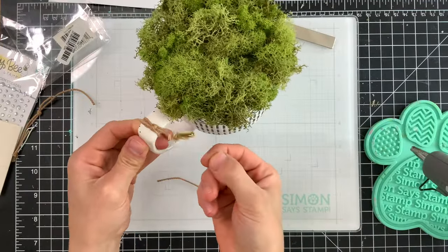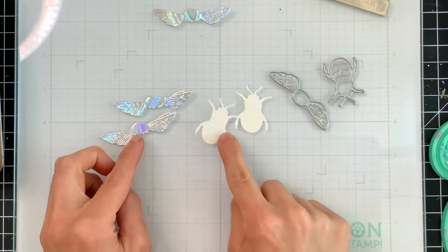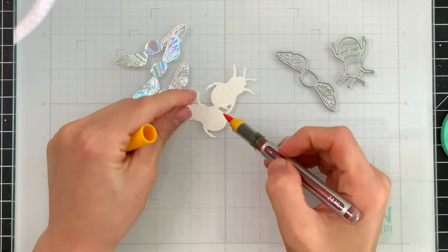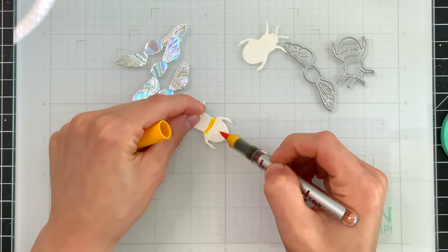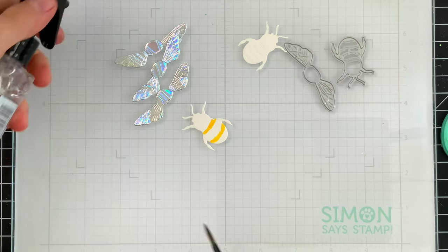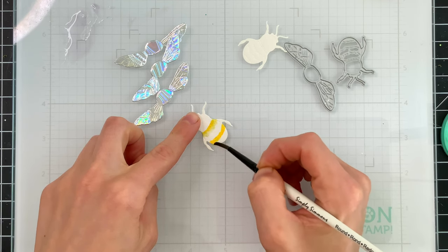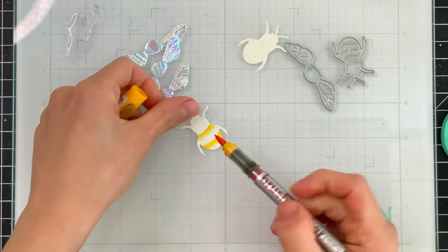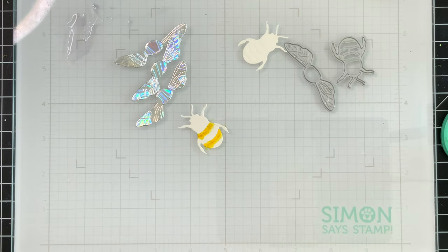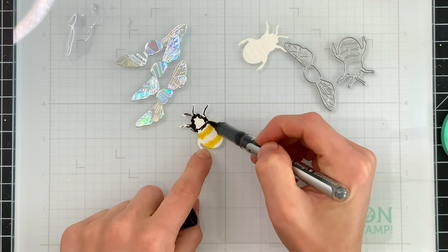Our moss is completely filling this mug and it looks fantastic. I did tie a little charm from Prima onto the handle, which looks super cute and ties in really well with the bee theme. These bees are from the Lovely Layers Bugs set. I've die cut the body of the bees from watercolor paper and the wings from holographic cardstock. Because I used watercolor paper for the body, that's going to allow me to watercolor them. I'm using Karin markers to watercolor these bees and I did a total of two.